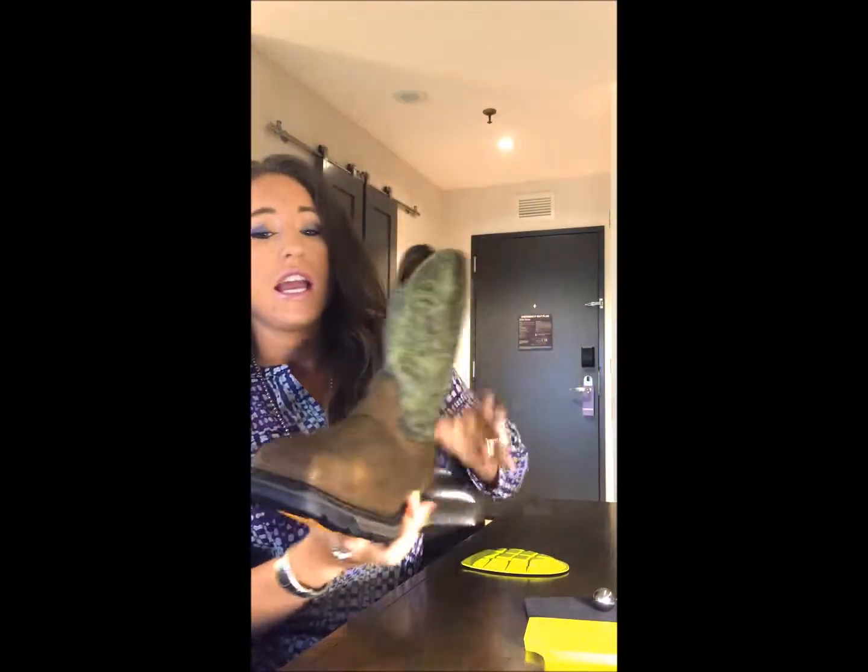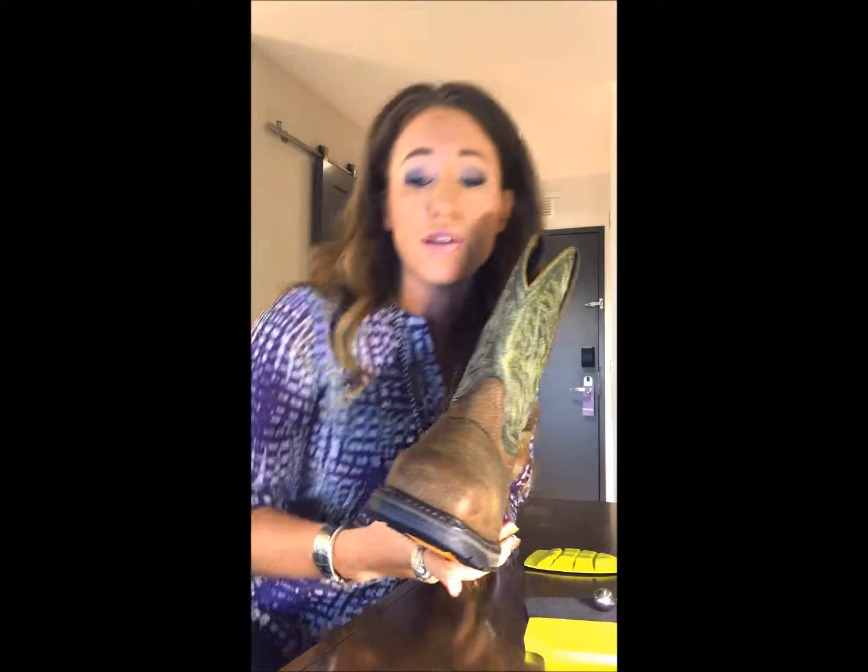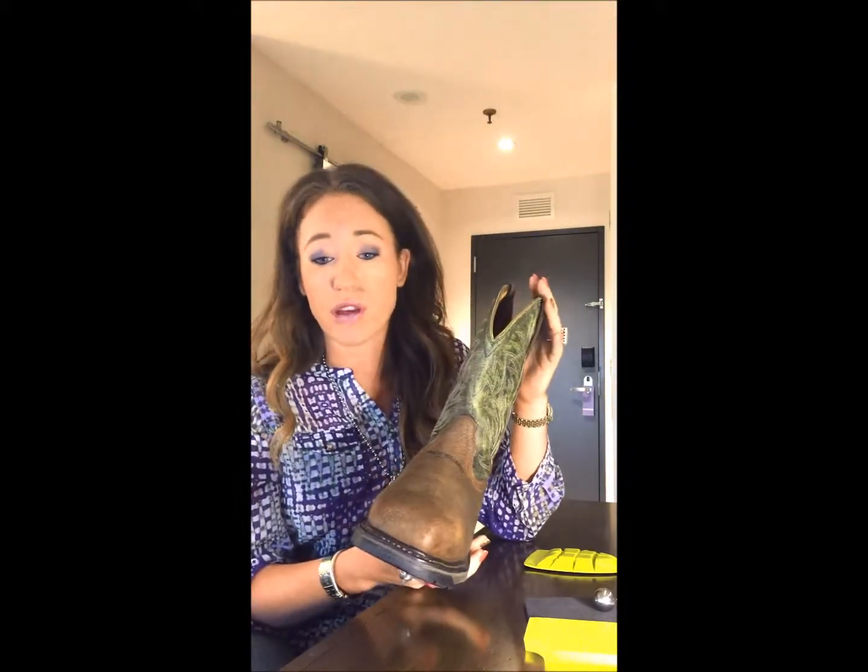But first let me tell you more about the construction features. Like in all Ariat boots, we offer premium full grain leather. Unlike most companies that use leather that has been split to get more use out of it, we leave ours whole, which makes the boot more durable and will end up lasting you longer.